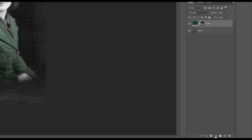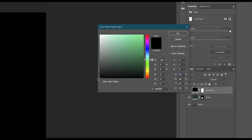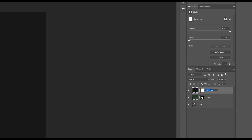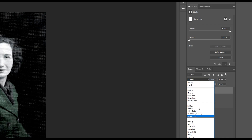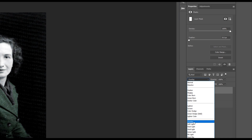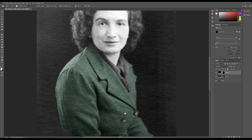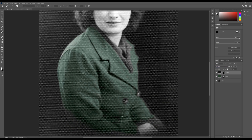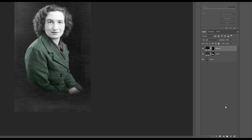Same again - Solid Color, this time for the buttons. I'm going to go for a kind of off-black with a little grey to it, call it 'buttons'. Remember to set the blend mode to Soft Light, Ctrl+I on the mask, and it won't take a second to do the buttons - I think there's only two or three of them. You can see how it's just painting over them, darkening them up a little bit.